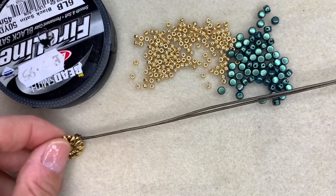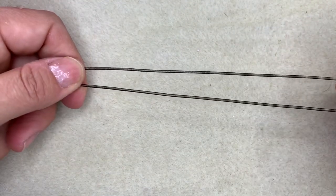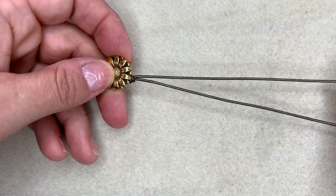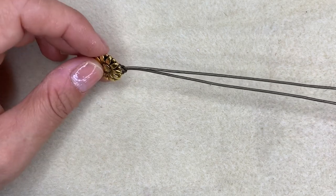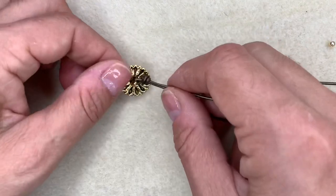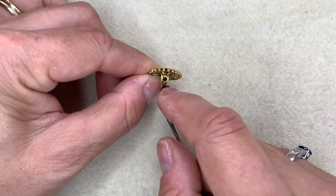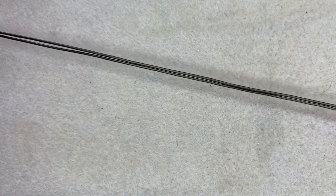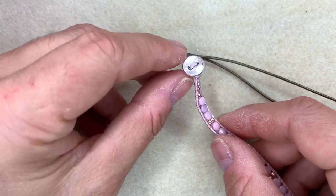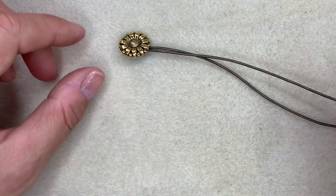First, cut a length of leather — we're using one millimetre leather here. For a double wrap you need about 90 centimetres; for a single wrap, about 45 centimetres. Find the centre of that piece of leather and attach your button to it. My button has a shank, so I've attached it to the middle of the leather and tied a knot, giving me two pieces of leather coming off the button. On the pink one we went through the button and tied a knot so the button sits in the middle of the leather cord.